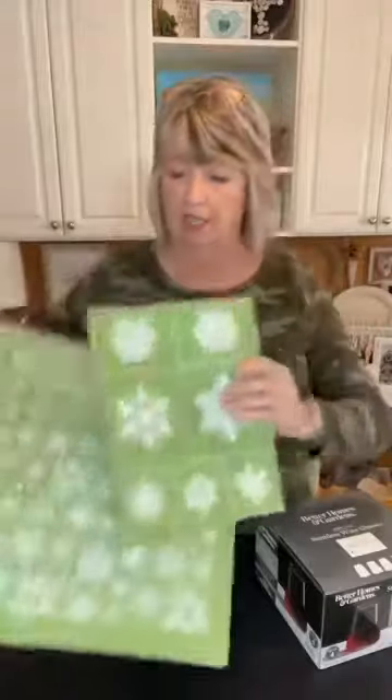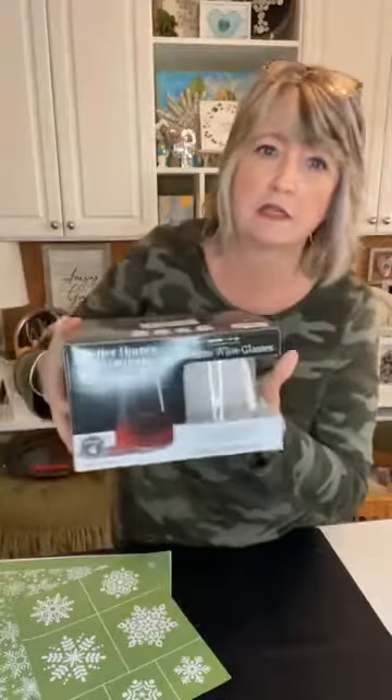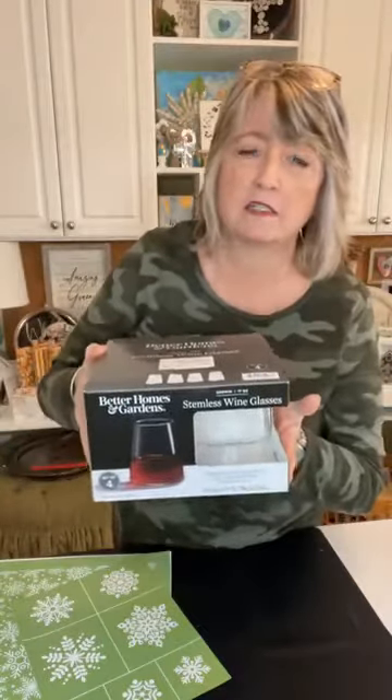Hey crafting friends, it's Heidi Scott with DIY Dreaming. On this video tutorial I'm going to show you how super easy it is to do glass etching. We're going to be using Armor Etch from Hobby Lobby, some snowflake stencils because these make it even easier, and some glasses I picked up recently at Walmart.